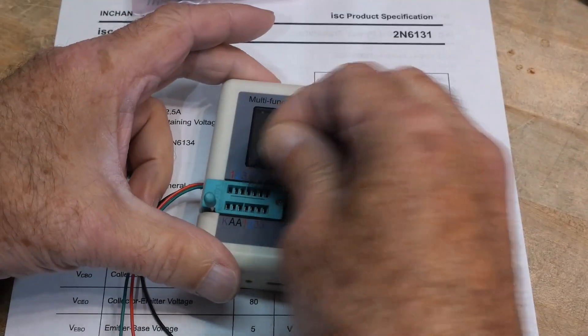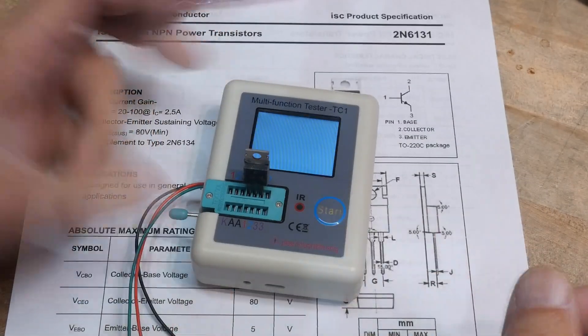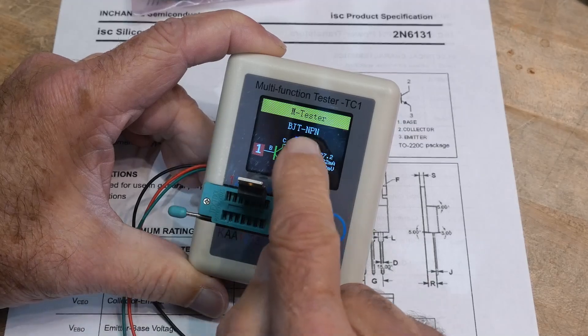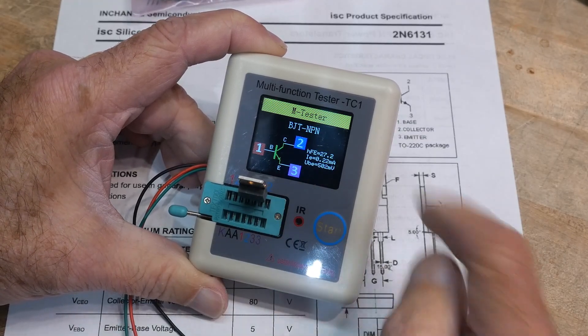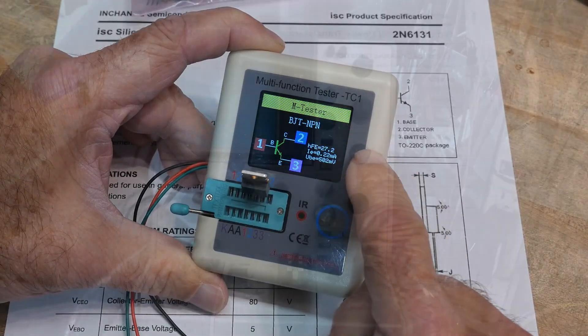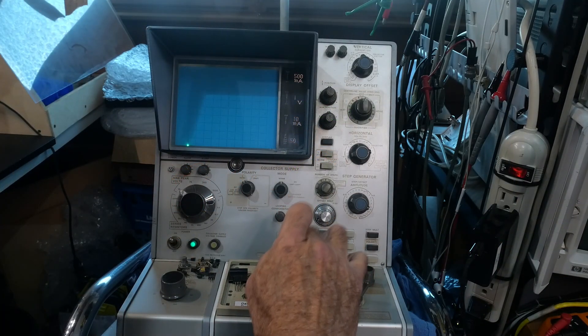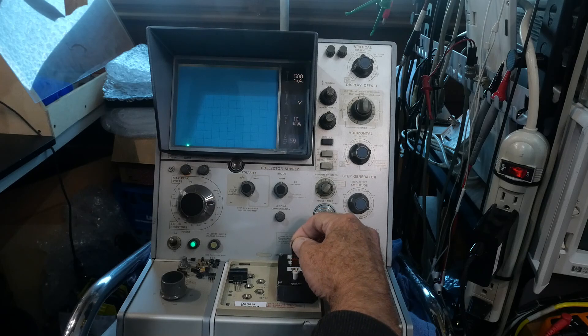Before we do that, let's figure out the pinout. It is base, collector, emitter. There we go — base, collector, emitter. This one has a gain of 27. Base, collector, emitter — let's put it in.